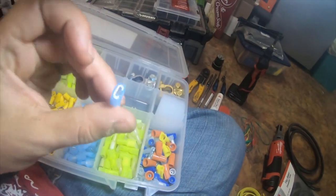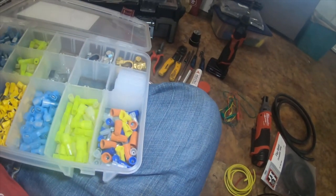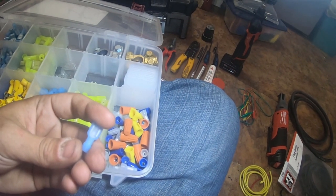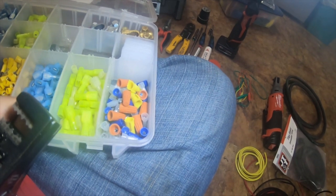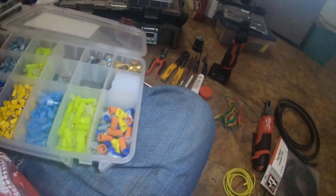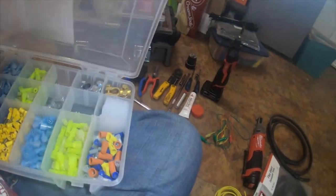Waterproof spades, as well as 16-18 gauge. The reason I like these waterproof spades is because they cover 20, 18, 16, 10, 8, 12, 10, 12, 14, and 16-14 gauge. These connectors will literally match — so I can use a 10 and 12 gauge on a 16-14 gauge and they'll connect together. That's what I used for those.